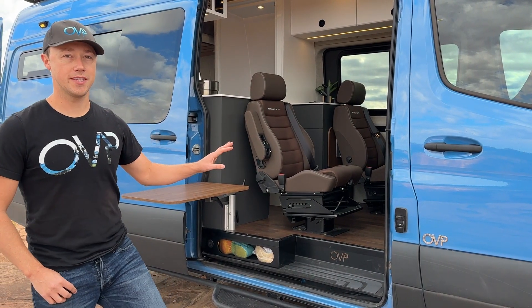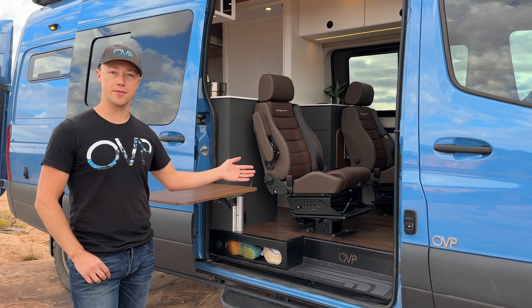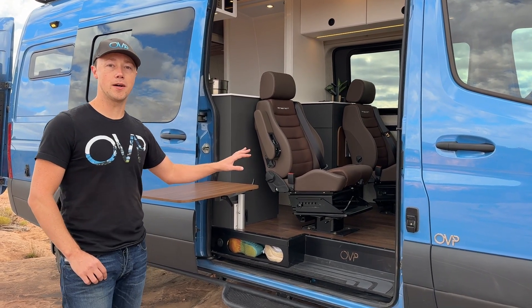This is the Mazama layout on the 170 Sprinter, which means we can seat and sleep four people, and we can do that in a couple of different ways. We're going to show you the lift bed option here.